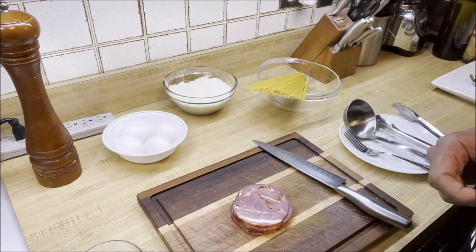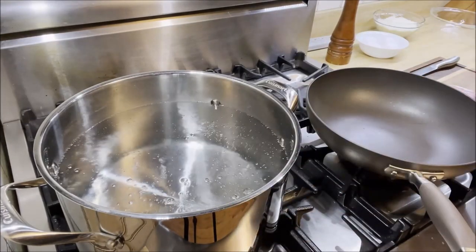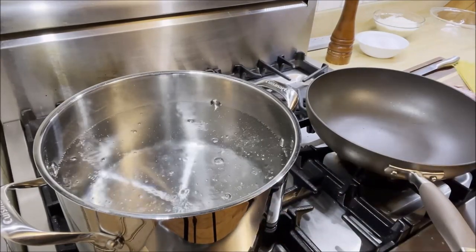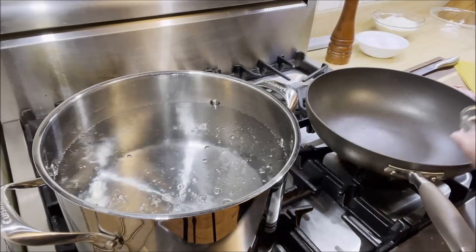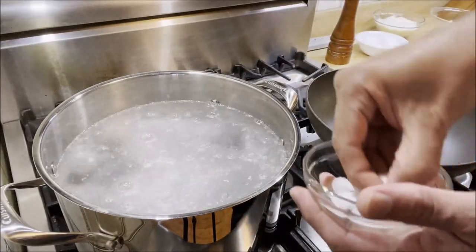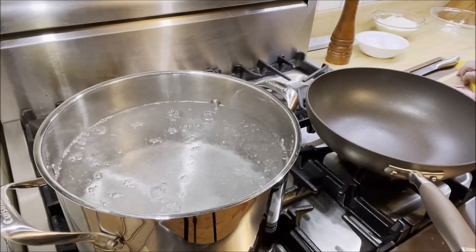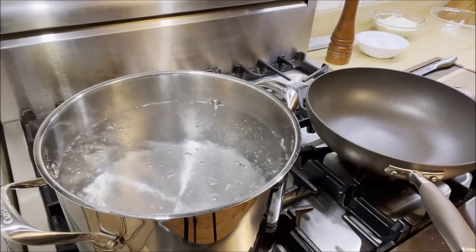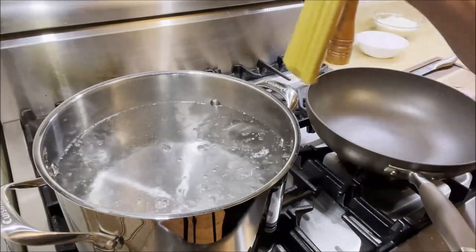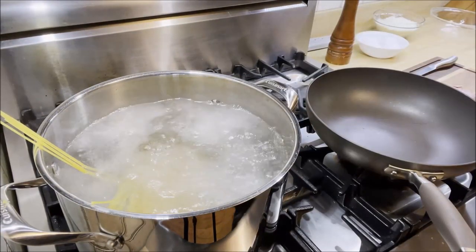Step one: let's start boiling our spaghetti. Here I have a large pot with boiling water. I'm going to add some salt — we want the pasta water to be nice and salty. That's a tablespoon of salt in there. Then we add about 300 grams of dry spaghetti and cook it for about 11 minutes.